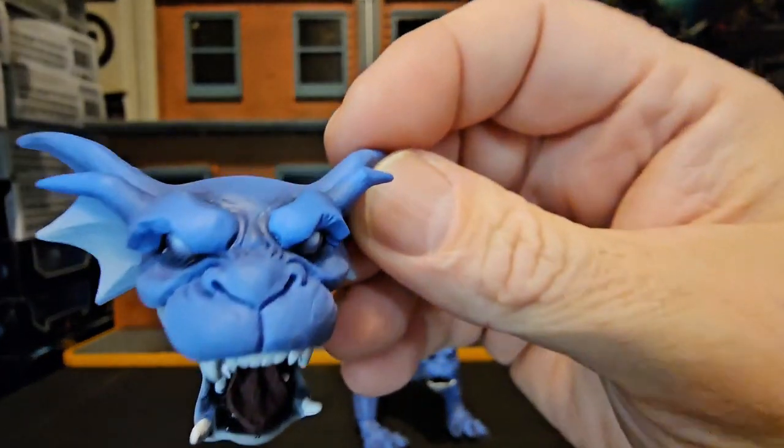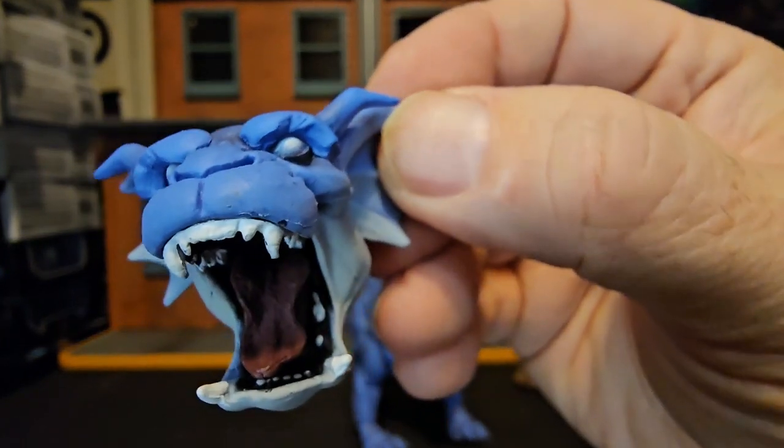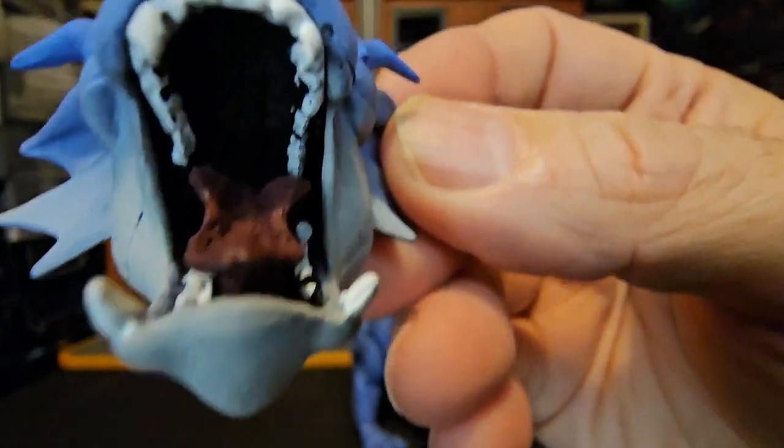So if we get a closer look at the face here — see those teeth.